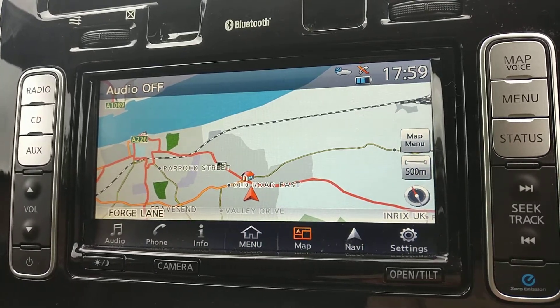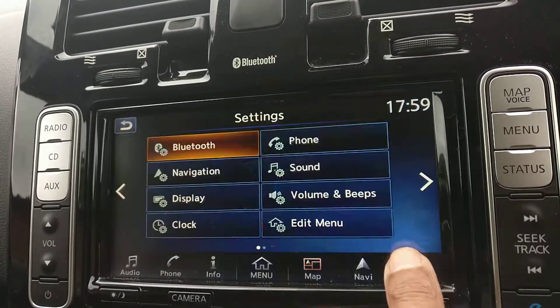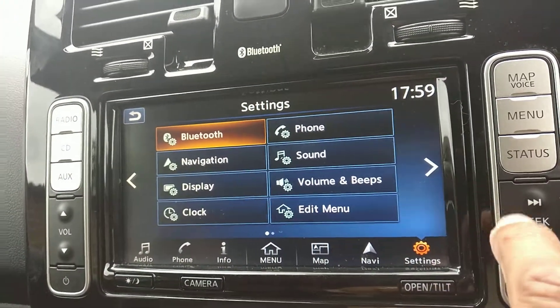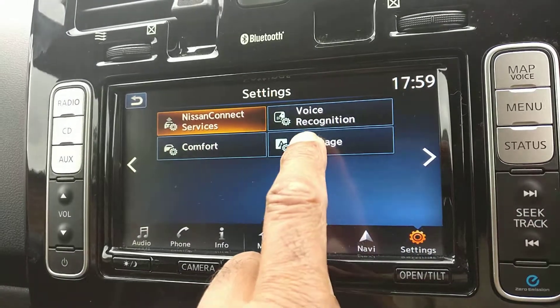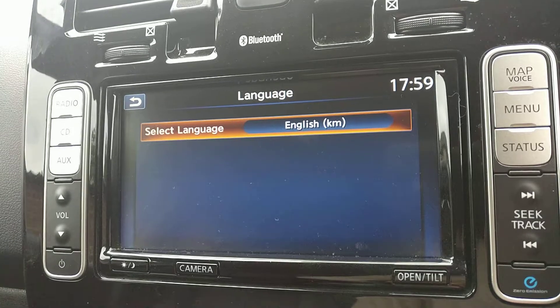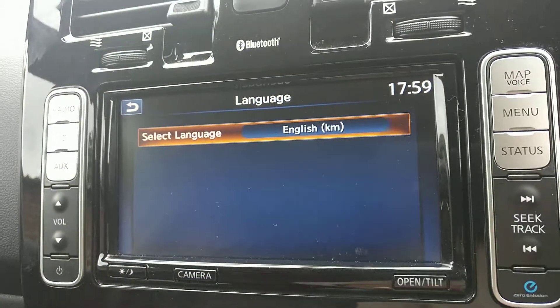So I'm just going to show you how to do this. The first thing we're going to do is go to Settings. When we get to Settings, we're going to scroll right, and then we're going to choose Language. In Language we get to the choice, and we can see that it's currently set for English kilometres.